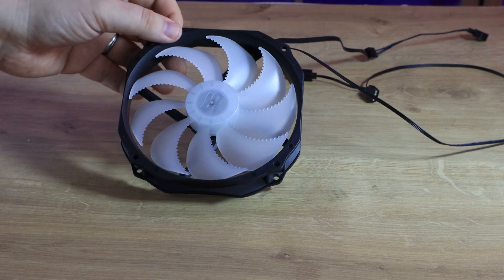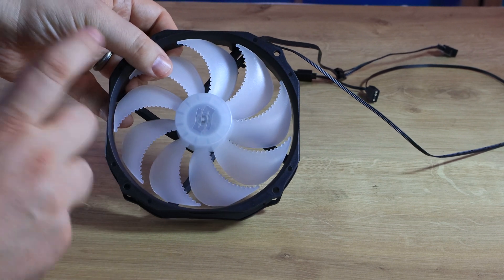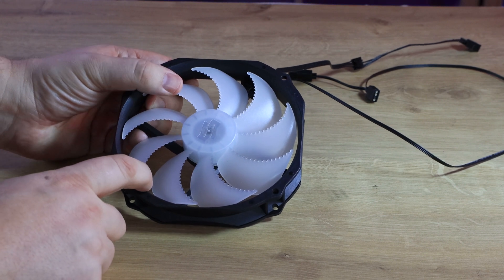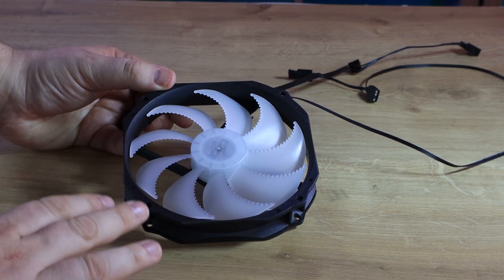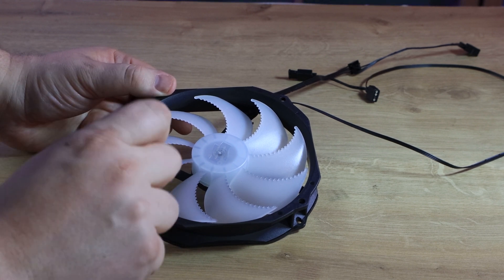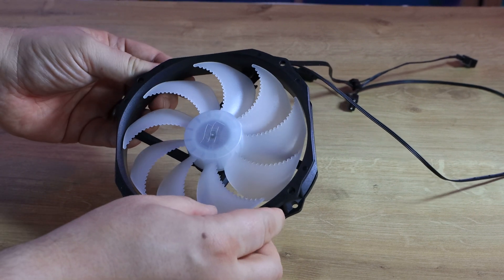Let's have a quick look at the fan. As you can see, you've got a nine-bladed fan with these nice teeth on the actual blades — you should rename it JAWS or something like that. It doesn't have any rubberized corners where the screws go through, but they do come with some in the packet, so you can attach rubberized bits to stop any vibrations. The same applies for the back as well, which is pretty good.